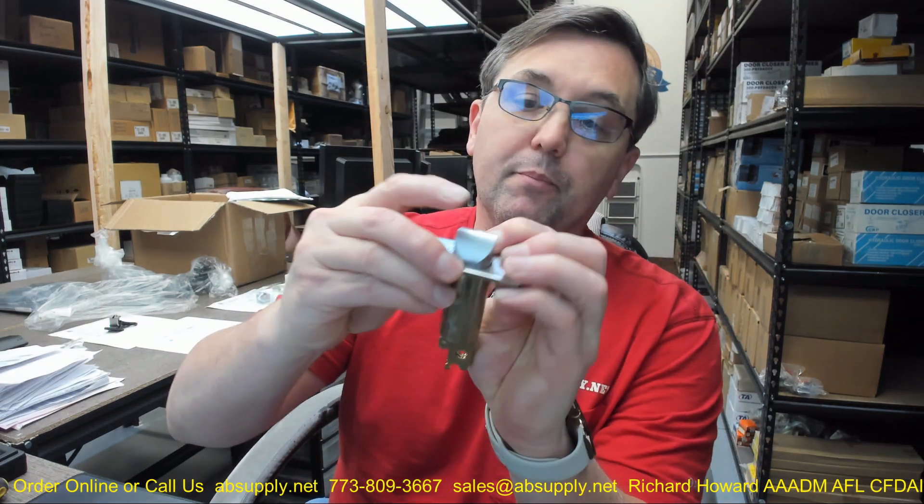Interestingly enough, it did work on the B400 and the B100 because the holes for the screws and the location of the tailpiece was compatible, which was really cool — because you could take those old deadbolts, they're long discontinued, and turn them into slam latches, which was really cool.